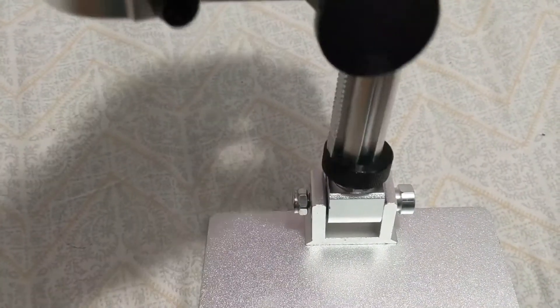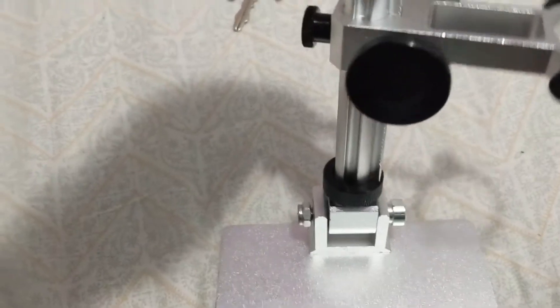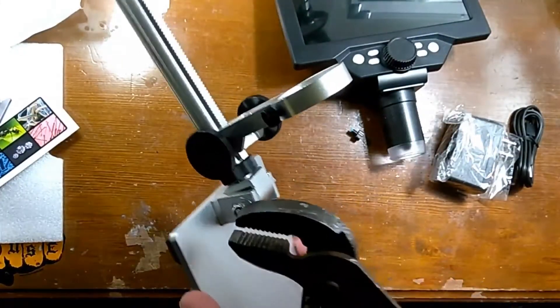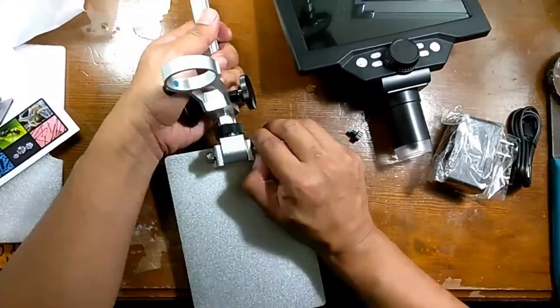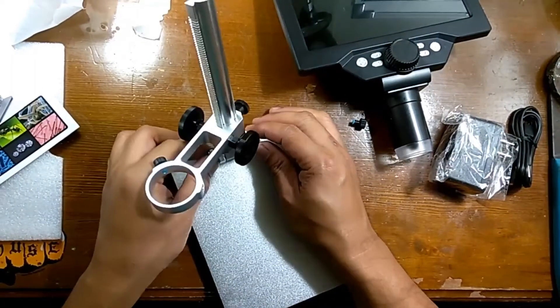When assembling the bottom base, I found that I was not able to turn it upright so that it could receive the metal stand. I had to find some pliers around the house to loosen the nut. At one point I thought I broke it, but it held up.